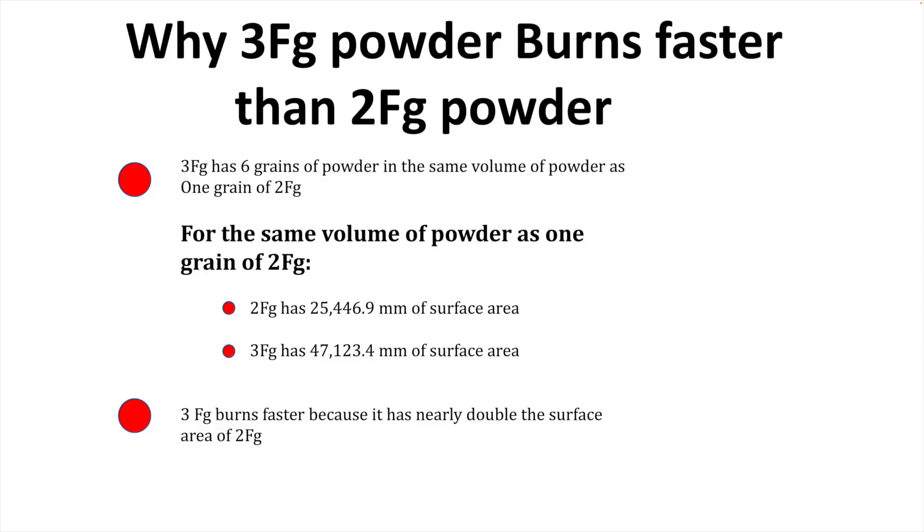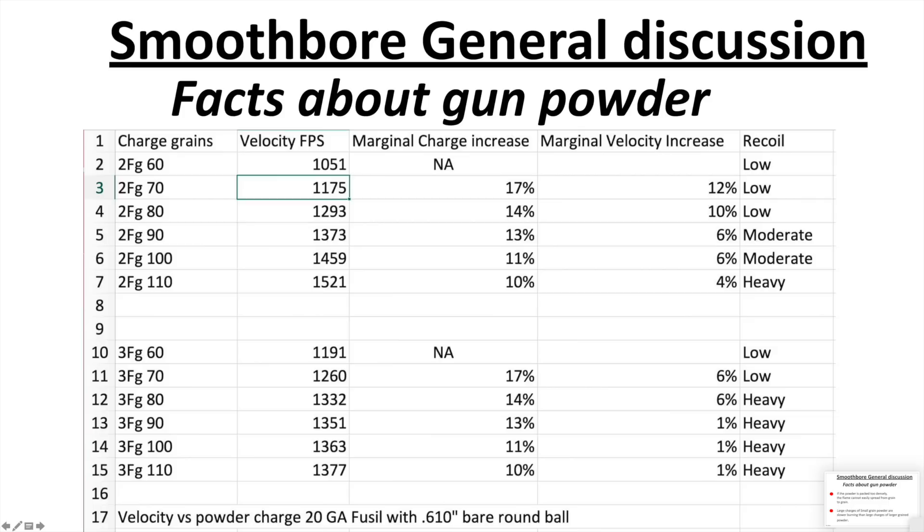That faster burn seems like a good thing, and it is in some cases — but not others. The problem with a fine powder like 3F is that if the powder is packed too densely, the flame can't easily propagate through the load column from grain to grain. So large charges of small grain powder are actually slower burning than large charges of larger grain powder. If you want to get maximum velocity and accuracy from your gun safely, it matters — because black powder guns have a very poor ballistic coefficient, meaning they drop fast.